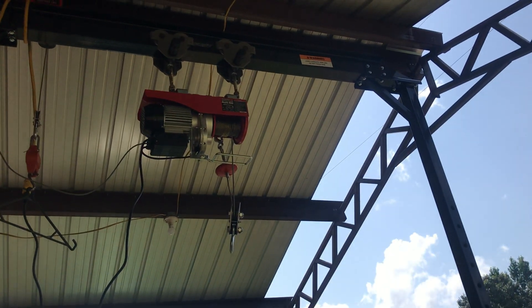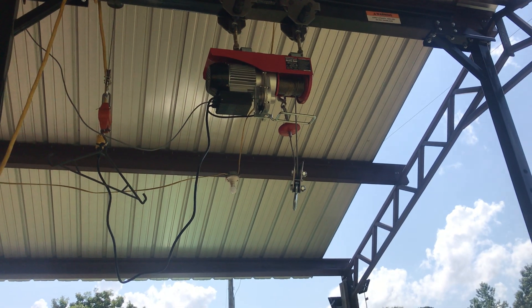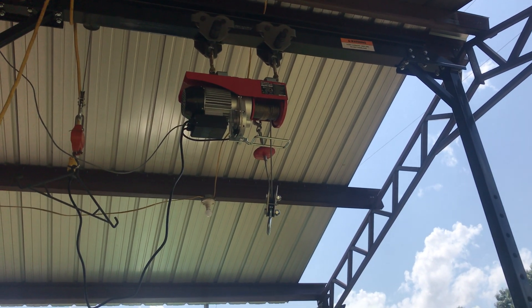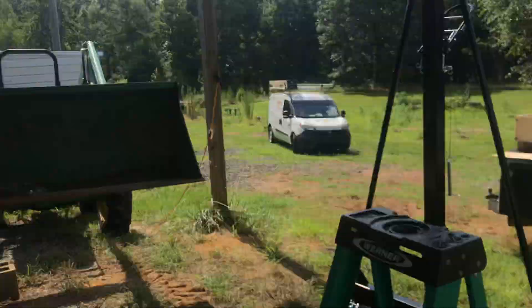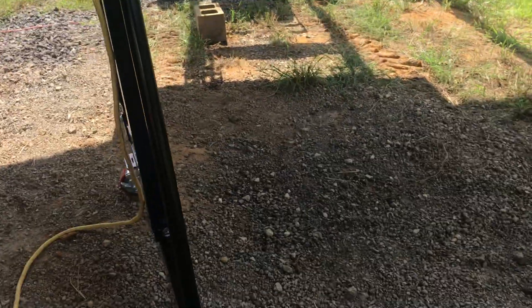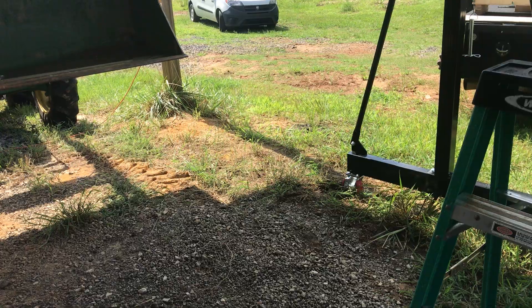I'm only going to be picking up maybe 1,500 pounds of the cow, and this is a 2,000 pound winch. It's pretty nice. It's a pretty good system so far. Some have winches that crank them and roll them up, but I like this one — it was one that I found.